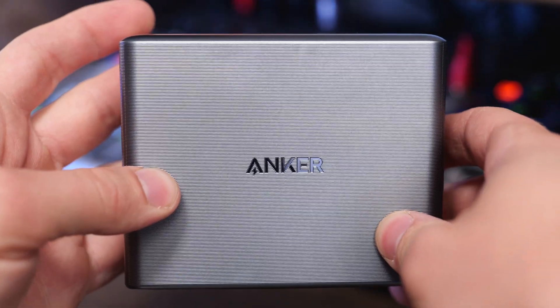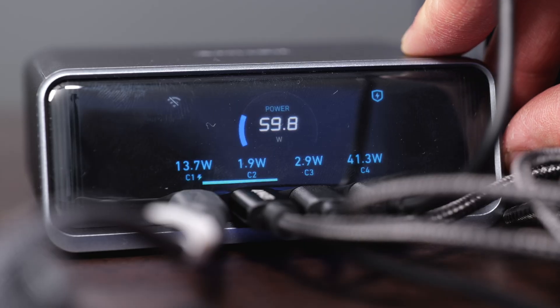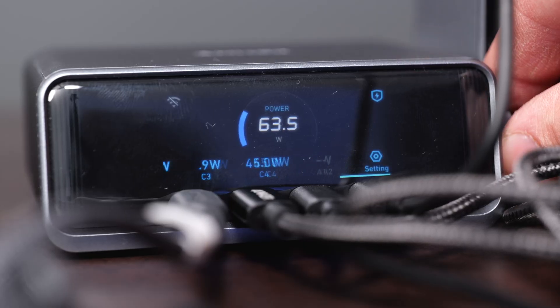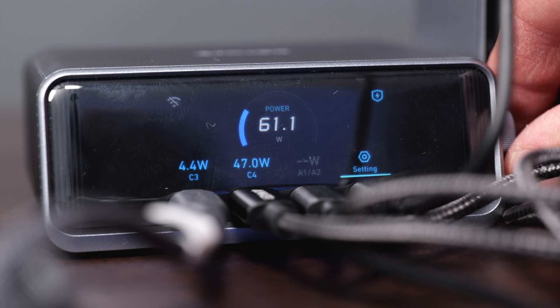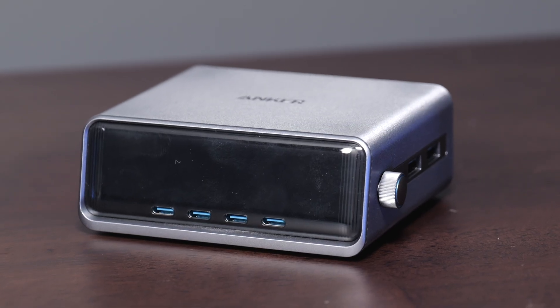This charger is capable of hitting 250 watts of power total, and that's going to be split between all the different devices. The display will show you exactly how much power each of your different devices is drawing. It has four USB-C ports on the front and two USB-A ports on the side. The first port is capable of hitting speeds all the way up to 140 watts of power.